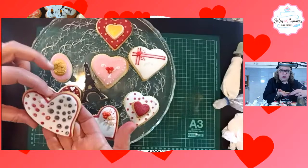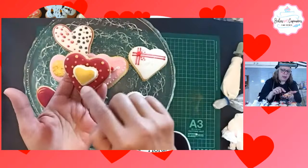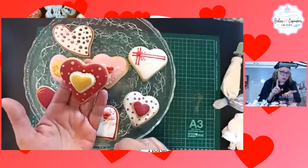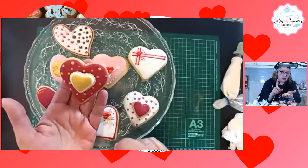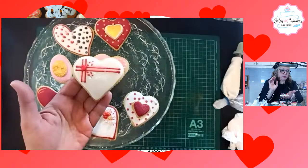Sin embargo, le coloqué unos puntos dorados. Esta que está acá que la vieron en el video, el corazón blanco, le coloqué color comestible dorado, tiene que ser comestible. Y pinté alguno de los puntos. A esta le hice las rayas; pasó exactamente lo mismo, no esperé que secara completamente y se manchó. Pero sin embargo no se ve mal, se ve bien.